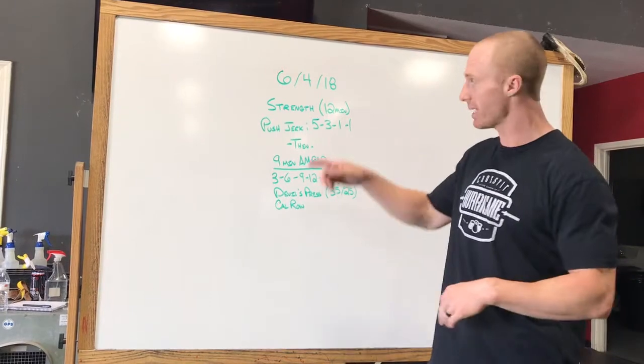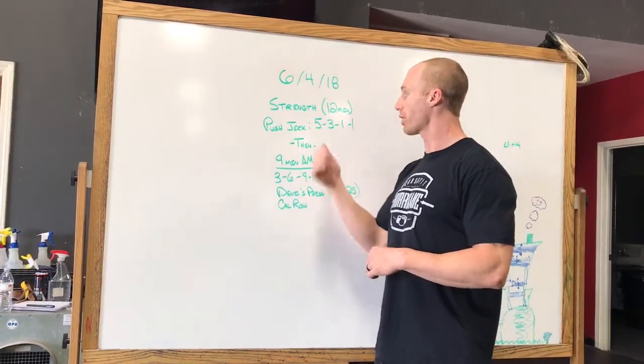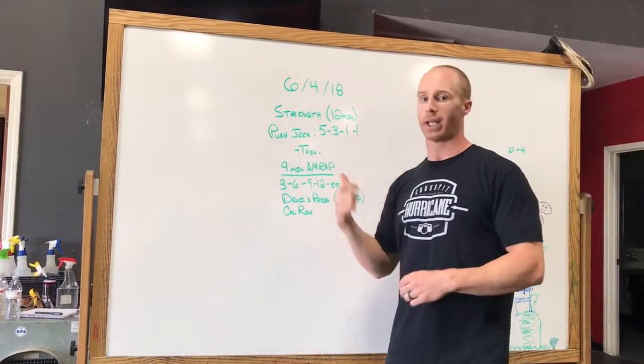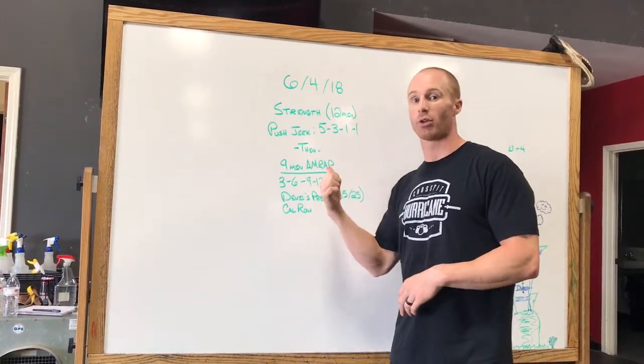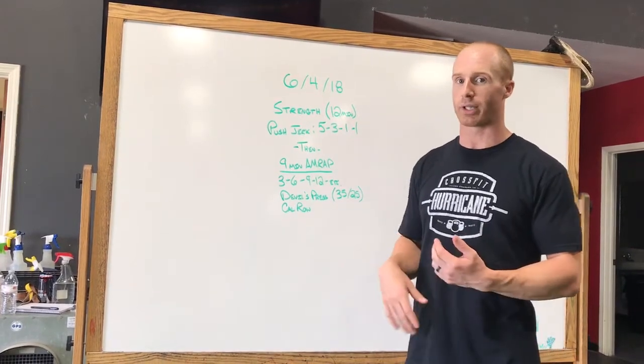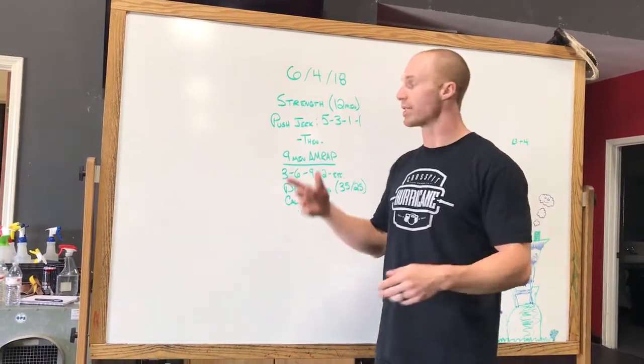Starting with the strength piece: 12 minutes, you have push jerks, going descending — 5-3-1-1 — working to a heavy single. Keep it technically sound; don't get sloppy trying to PR or get too crazy with it.